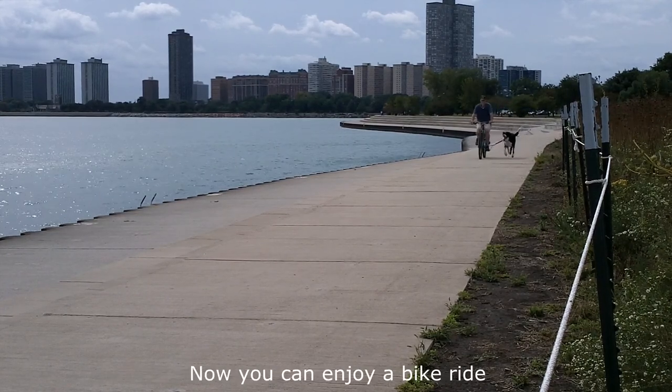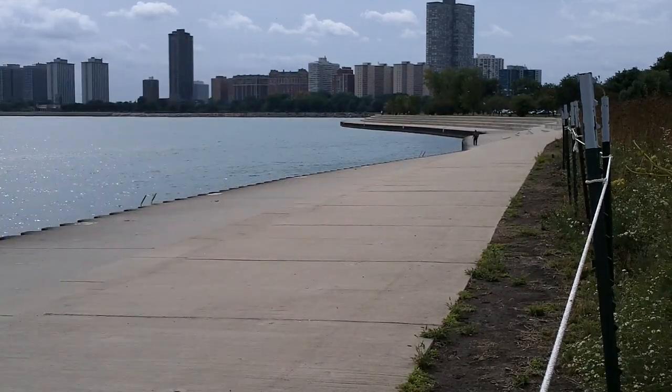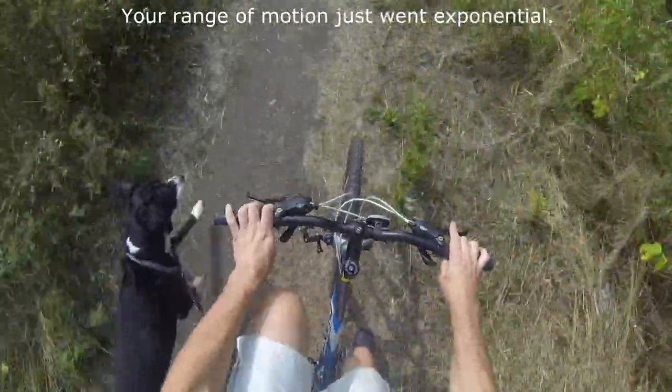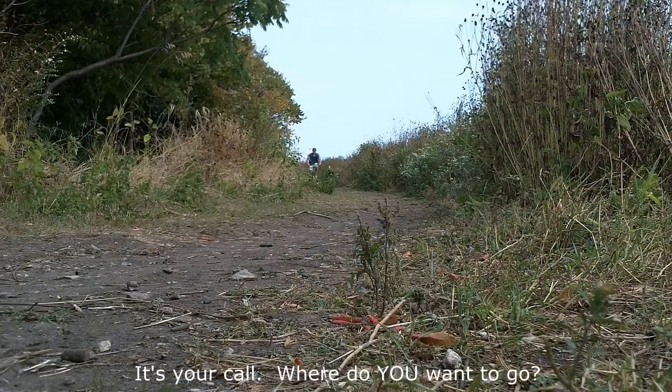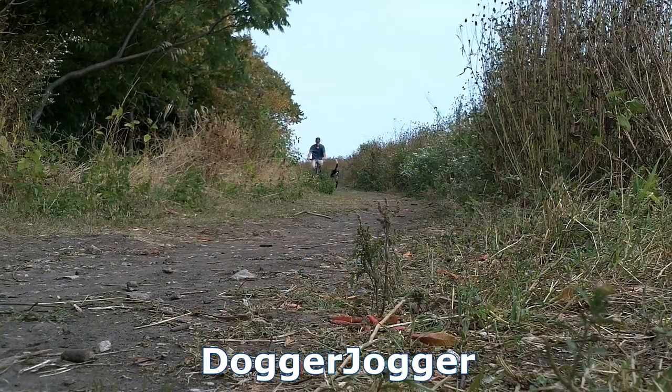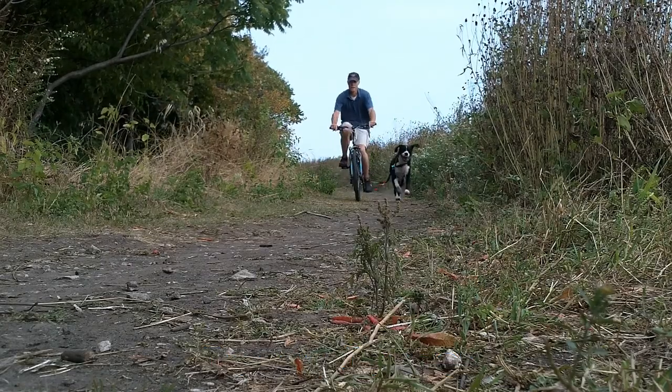Now you can enjoy a bike ride while your dog gets up to tempo. Your dog's inner athlete is ready to roll. Your range of motion just went exponential. It's your call — where do you want to go? The Dogger Jogger. It'll take you places. Let's go.